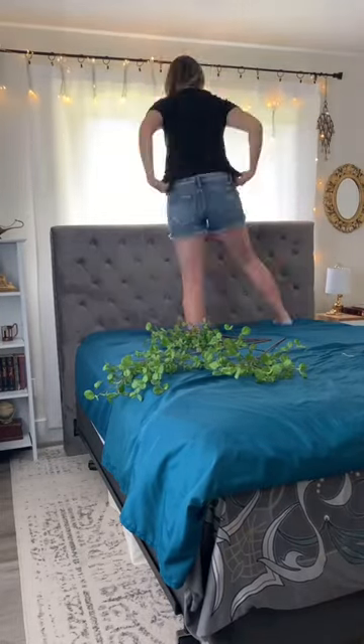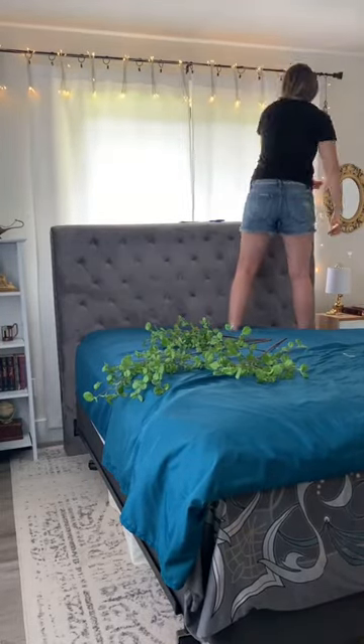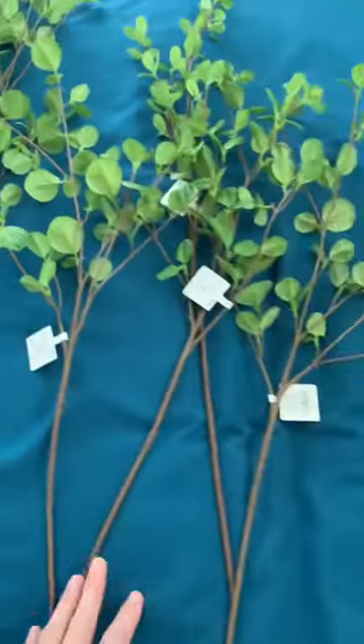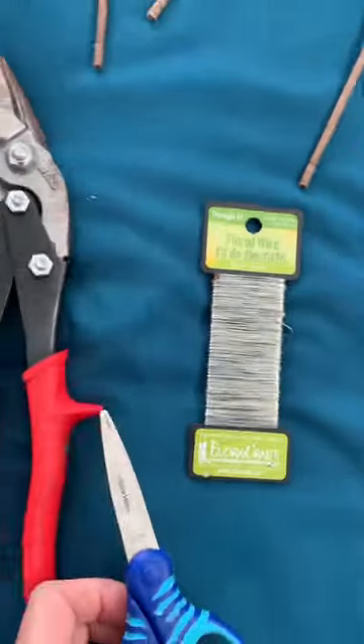You asked for it, here's project 3 in Millie's room makeover. I bought these LED curtain lights and some greenery stems and then used some floral wire. I used wire cutters, or you can use old scissors if that's all you have.